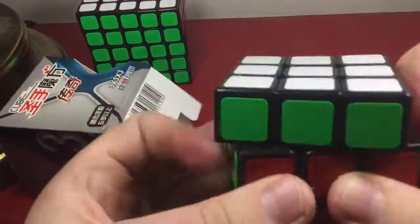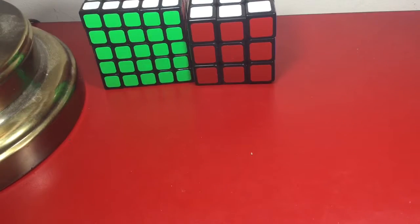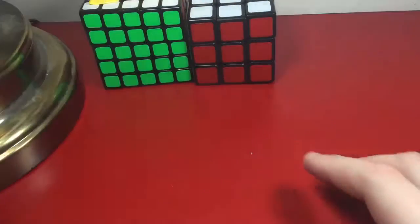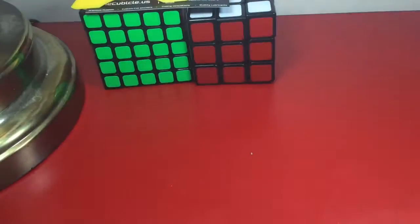Okay, there's the Shengshou Wind — let's put everything back in the box. We're back and next up — I have two cubes in here, one for someone named No Scope Gaming. He goes to my school, shout out to him. There's a cubicle card that you've seen all the time in my videos.